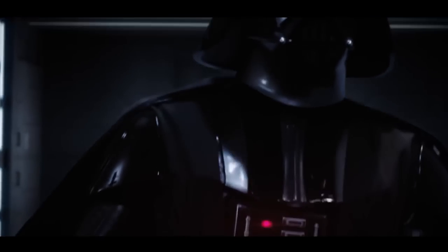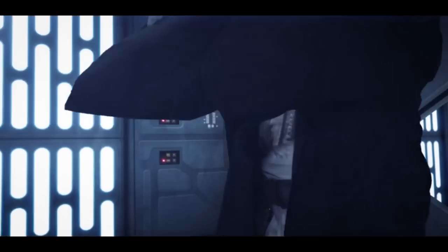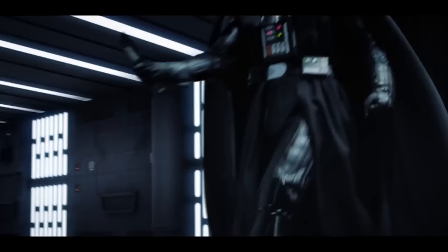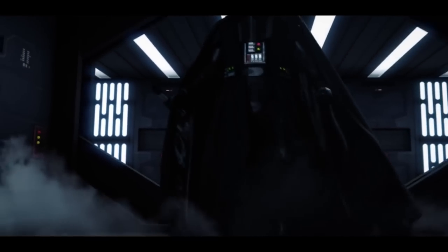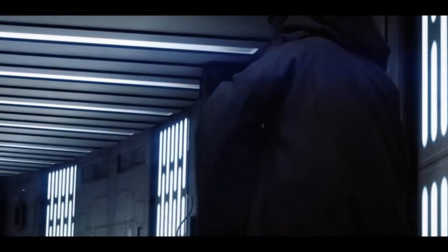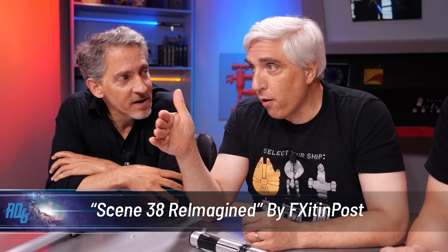So they're grabbing a full rendering of Darth Vader. They're taking Obi-Wan's face, and I'm sure they digitized it and put it in there. But they're using real footage from the movie, of course, too. So they cut it in. In essence, what we're seeing is the entire fight between Darth Vader and Obi-Wan, and also what's happening to Luke, Leia, Han, and Chewie as they're trying to get to the ship — although condensed. They didn't want to spend too much time on that part of it.